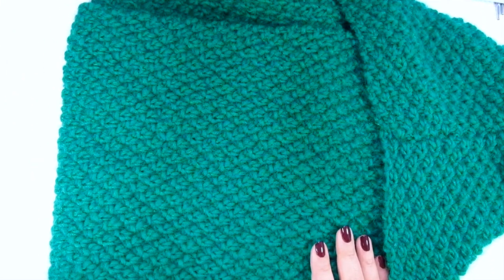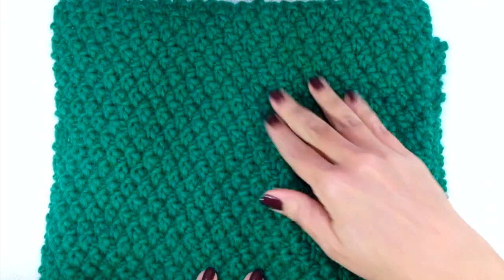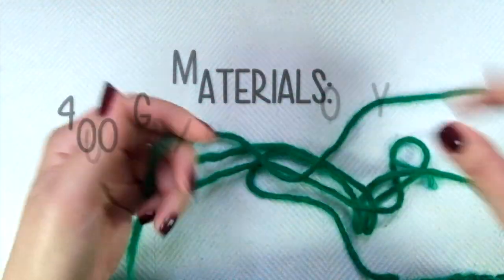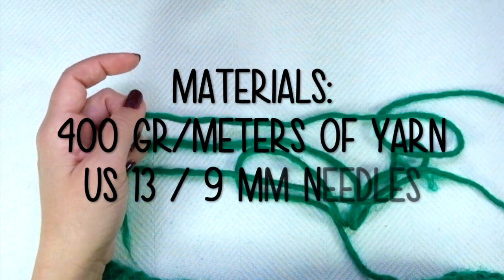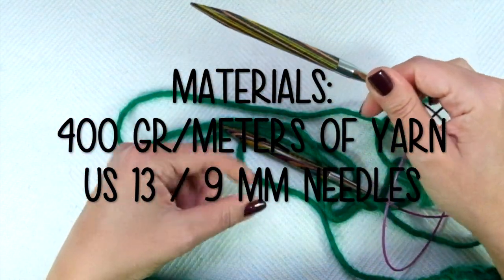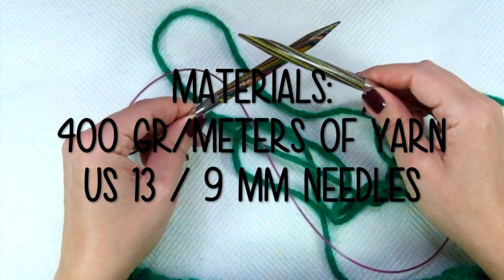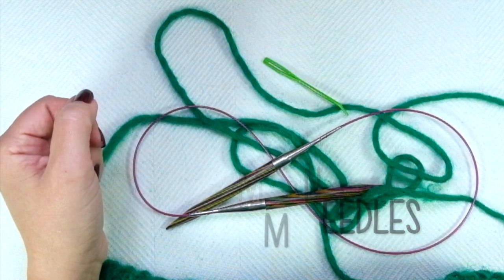Besides showing how to knit the Irish moss — a four-row repeat stitch pattern that is reversible, identical on both sides, and doesn't curl — I'm sharing an invisible way to join two balls of wool yarn. For this project you will need 400 grams of 100% wool yarn, US size 13 knitting needles or 9 millimeters. I'm using circulars because they're more comfortable for me, but you can use straight needles. Also a darning or tapestry needle, scissors, and a ruler or measuring tape.